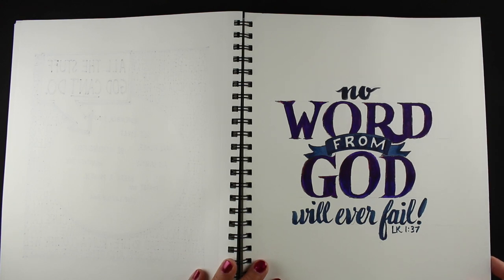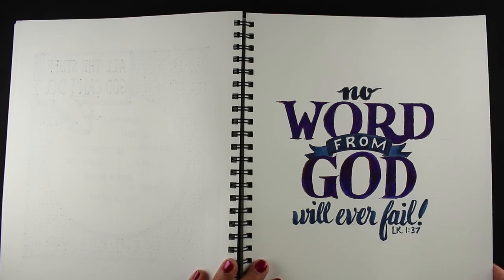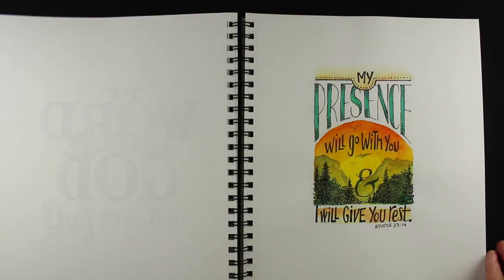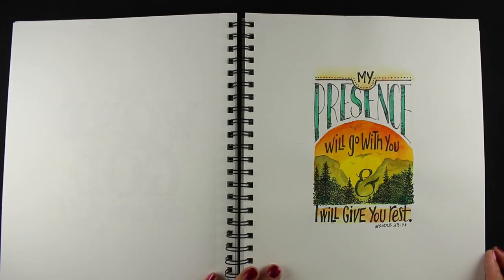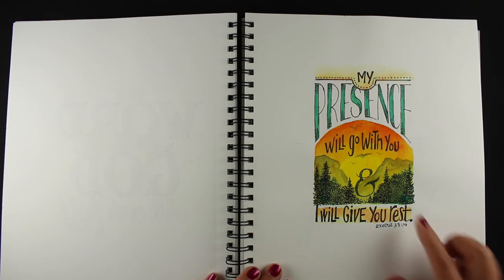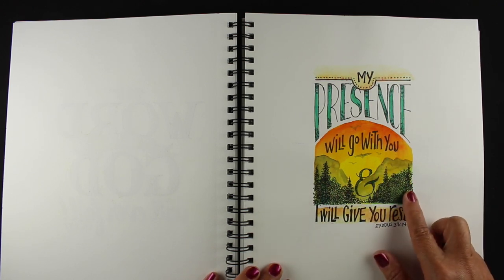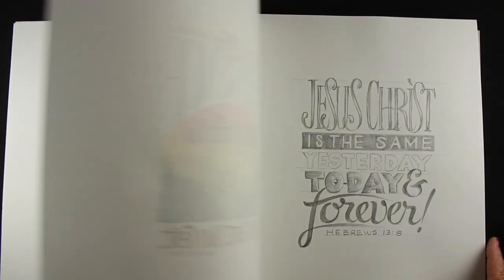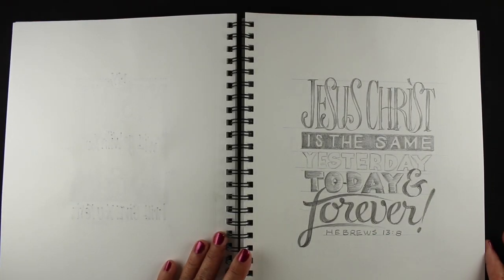This was another quickie. There were some days I had more time to spend on this than others, and this one was a relatively quick one. Here's one that I did while I was at Yosemite, because I was traveling during this time period. I was inspired by the scenes of the mountains and really felt like God was giving me some rest and His presence in the mountains while I was there.